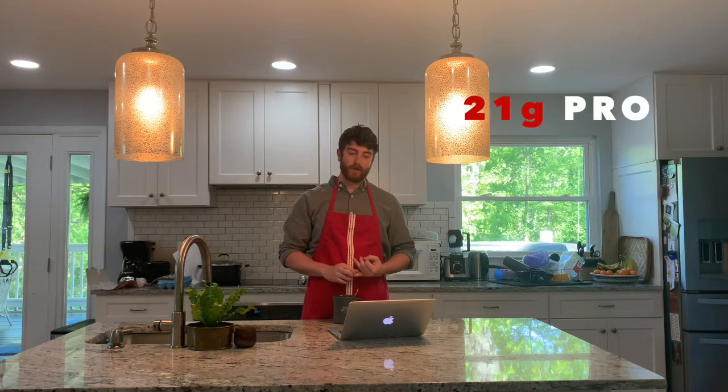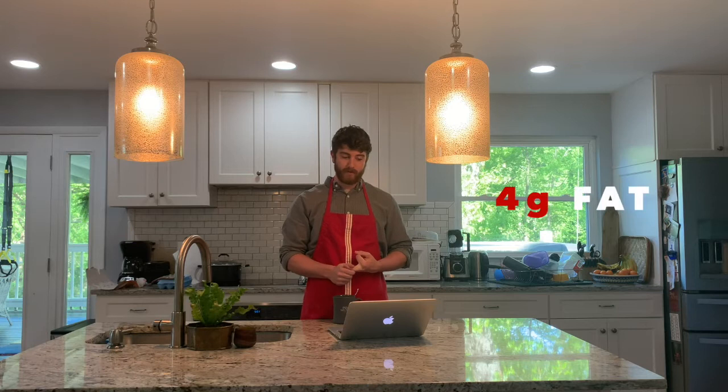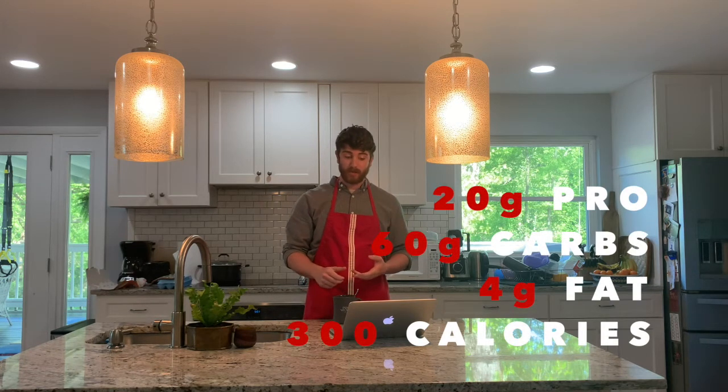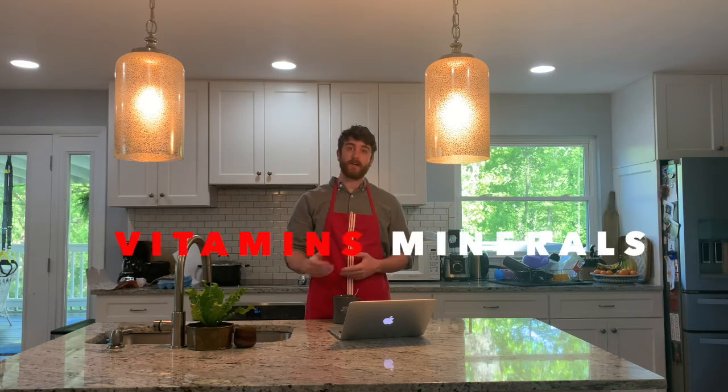Here's the nutritional content for one whole burrito. We have 21 grams of protein, 60 grams of carbs, just 4 grams of fat, all for a total of 300 calories. In addition, we're also going to have 18 grams of fiber, a whole serving of vegetables, as well as a ton of vitamins and minerals from all the fresh ingredients we're using, all of which I'm going to get into at the end of the video.